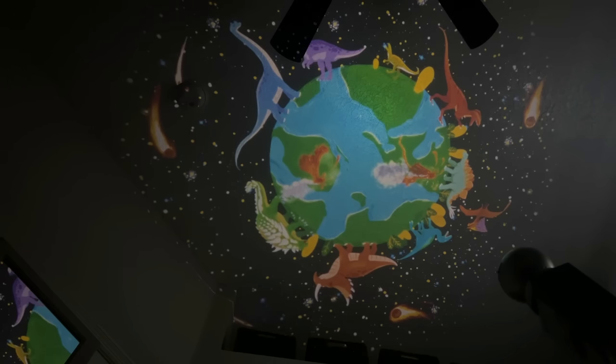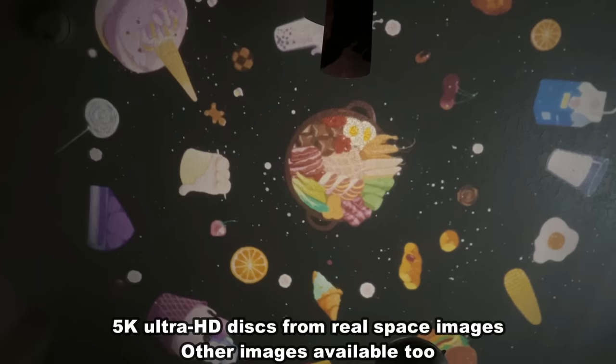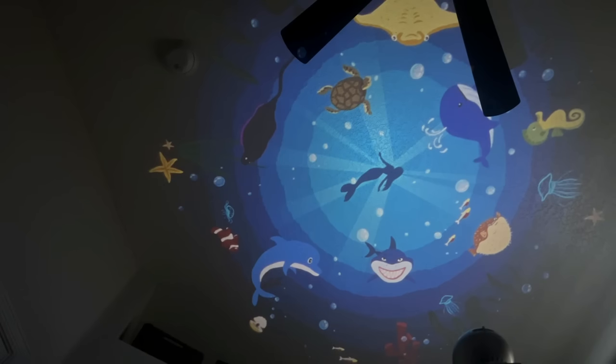This one is animals. There's dinosaurs, there's aquatic, and of course there are so many different solar systems and things. You're absolutely going to love it. I've never quite seen anything like it — it's stylish, sophisticated, and chic, and it's just so much fun. It's great for learning. It's going to keep your kids' imagination running wild, and that's what it's all about.